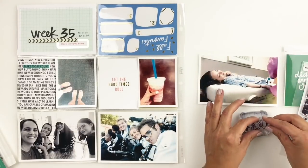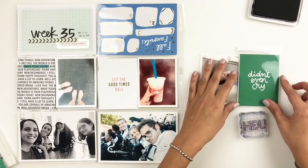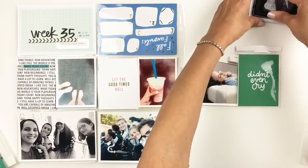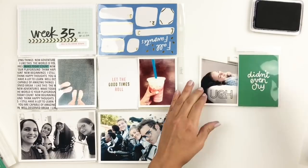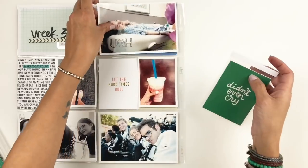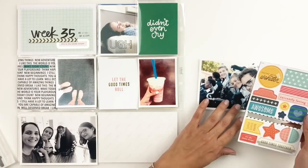I'm going to grab my Featurecraft Tough Stuff stamp set and stamp right directly on my photo. I love using three by four flip pockets on a four by six photo because you can still see some of the picture and still know that there's journaling behind it. I did forget to add a tab but I will go back in and do that.